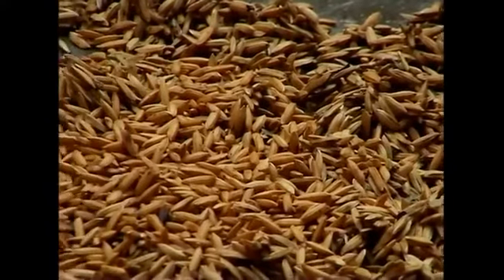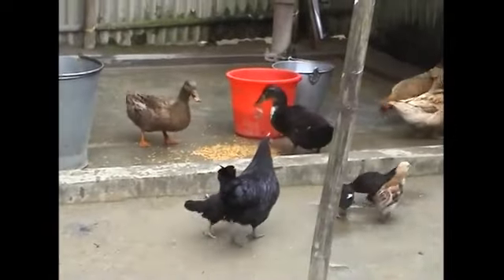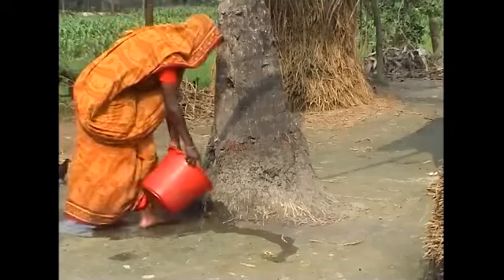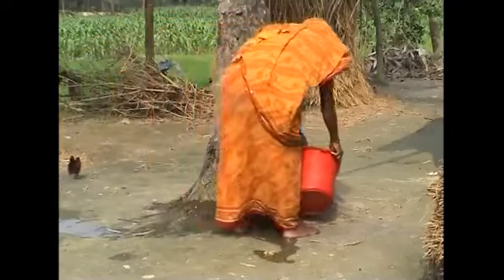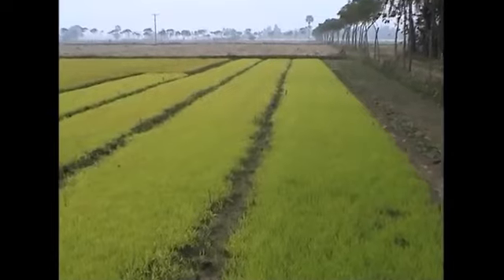We can give the rejected seed to the poultry. The water mixed with salt can be used to water coconut trees. If mixed with urea, the water can be applied to the seed bed.